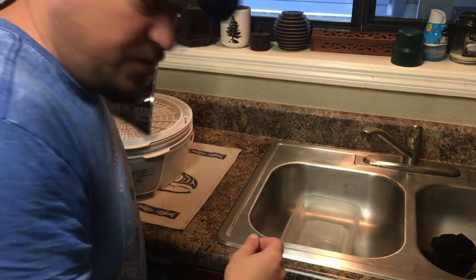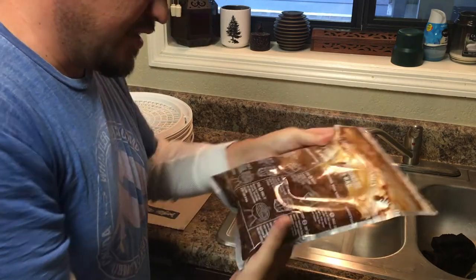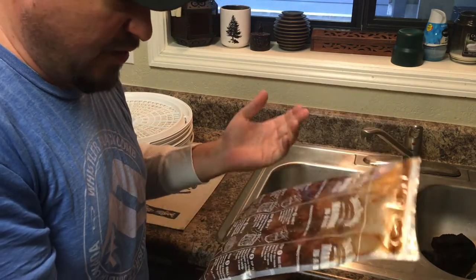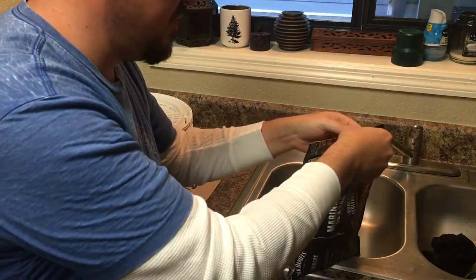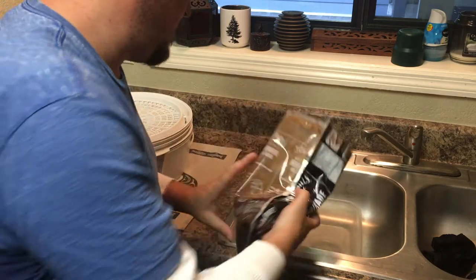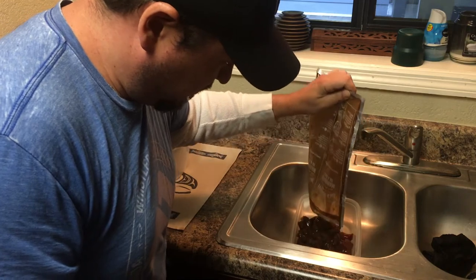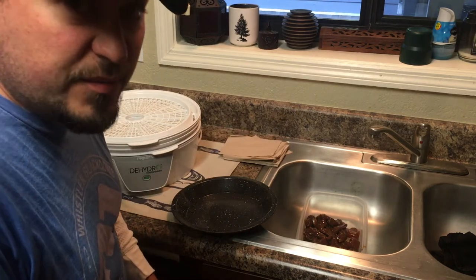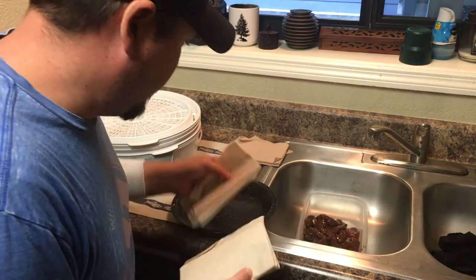We've had about two hours of marinade on this meat — it is good to go, nice and soft. The beauty of this bag is you can pack it in with you if you're staying overnight, or you can use it for beef jerky like I do. It's got a nice heavy-duty zipper on top. We want to get the excess marinade off the meat, but we don't want to add water — we don't want to add more moisture to the meat.